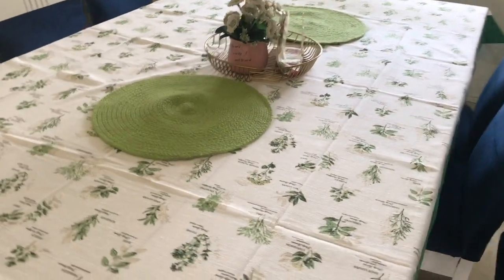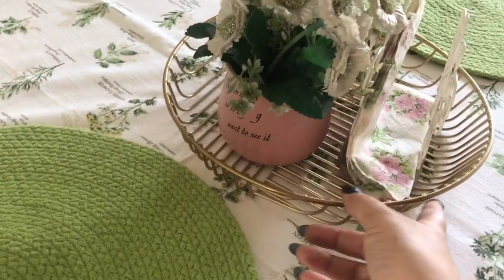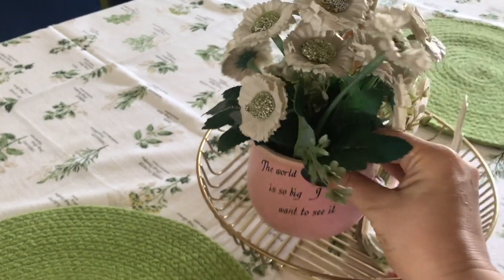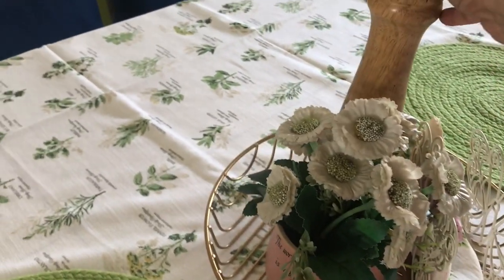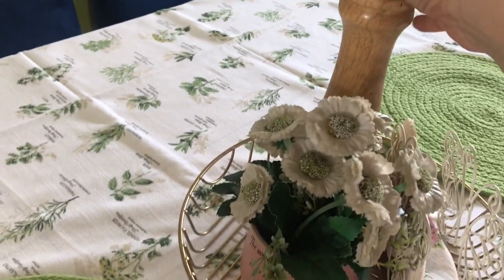I have a table mat and two green trivets. In the center, I have a golden tray. I have a cute flower pot — these are artificial flowers. This is a beautiful napkin holder. I took the wishing chair with the napkin holder. This is a black pepper crusher.